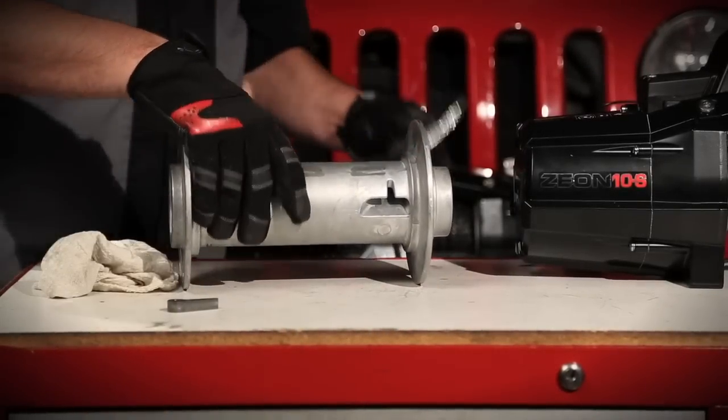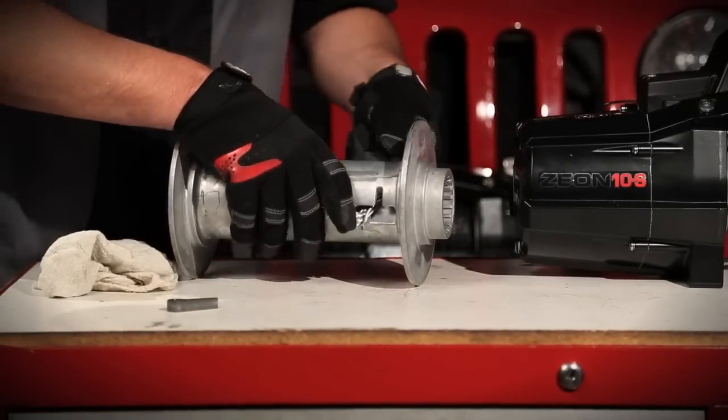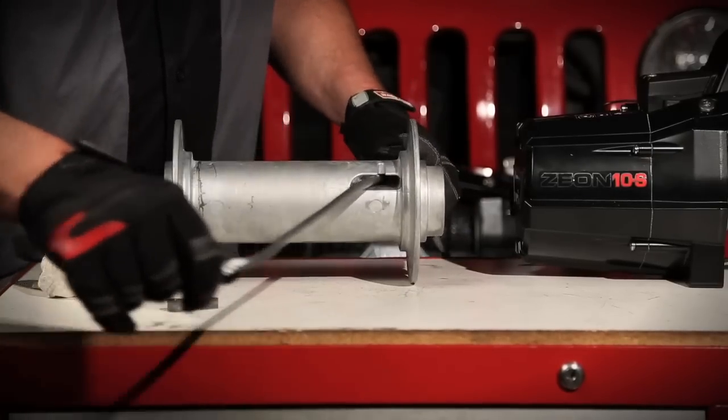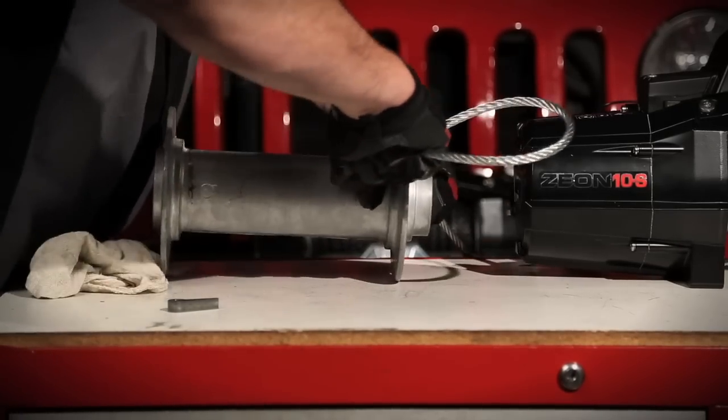Wire rope will come spooled on the winch from the factory. However, if you need to replace the wire rope, here's how. Put the wire rope through the opening in the drum, then double the line back, making a loop with the tail end toward the drum center.